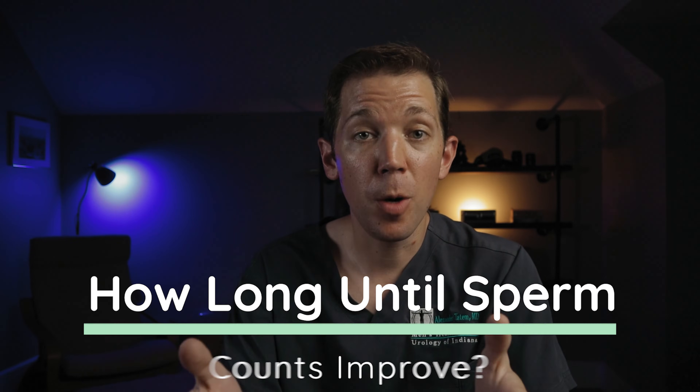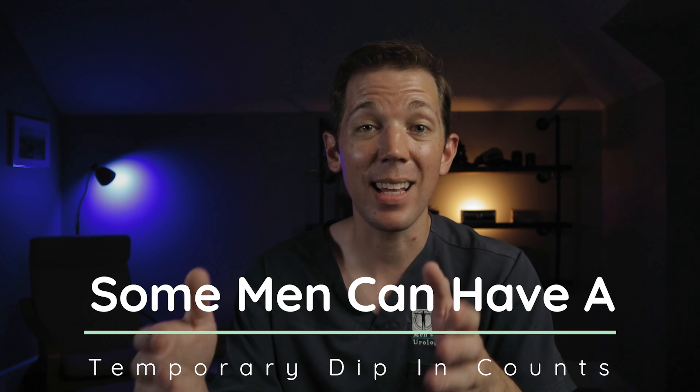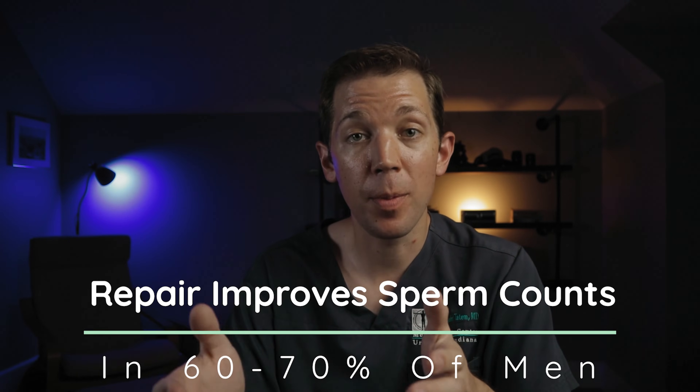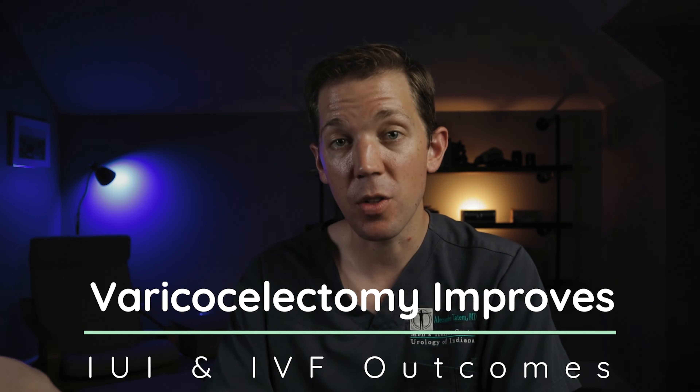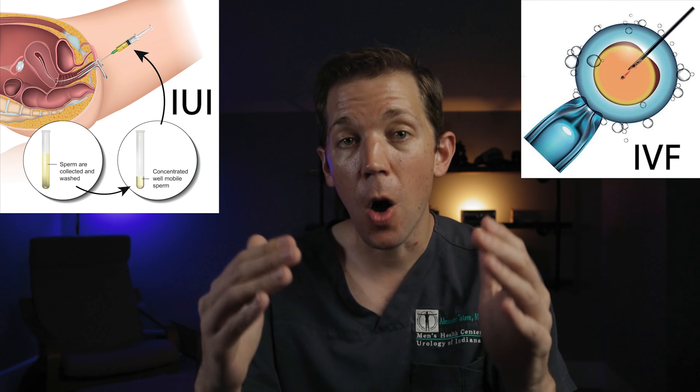So how long does it take for sperm numbers to improve after varicocele repair? Some men's sperm counts will improve by three to four months, while others may require six to seven. In our practice, we'll typically check around four months following surgery. If a man's counts have improved at four months, that is great, but it is not uncommon for some men to have the same or even slightly lower counts at this time — this should not be a cause of concern for couples. We just wait the full six to seven months and repeat the sperm count then. Varicocele repair will improve sperm counts in about 60 to 70% of men. But even if a man's sperm counts don't improve, data shows that men who get their varicocele repaired have a better chance of succeeding with later fertility treatments like IUI or IVF. So if you have low sperm counts and a varicocele, it is almost always better to get it fixed.